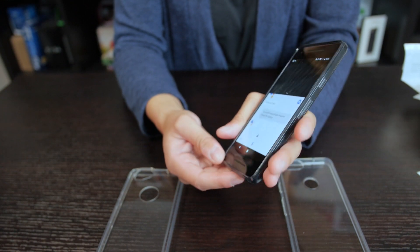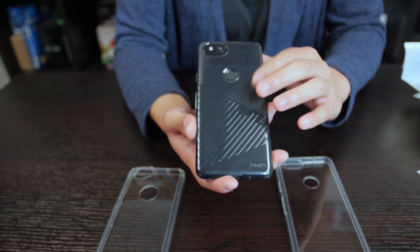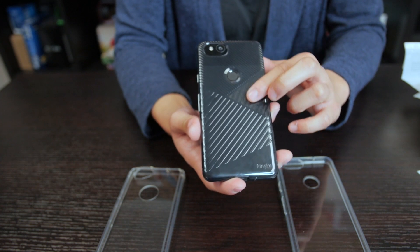Pretty good. Between this one and the clear one, if you're looking for a little more color and a little more design, this bevel one is pretty nice.